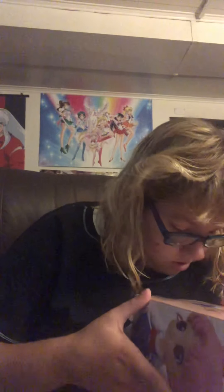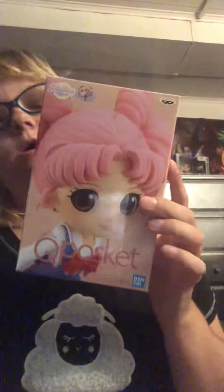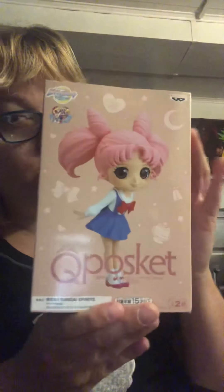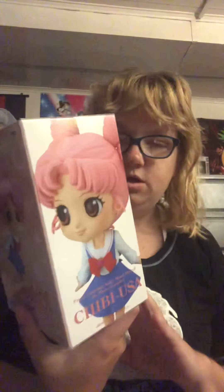And then I guess the fourth item is this cube-pop figure thing that I can never seem to pronounce, of my least favorite character — go ahead and come at me, I don't really give a damn — of Chibiusa, in her school uniform. This is pretty cute. I don't mind Chibiusa; I will cosplay as her. She's just my least favorite character. I just find her a bit annoying.